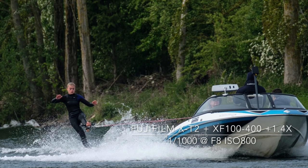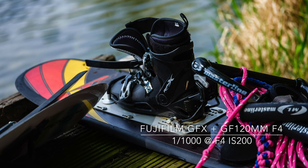In addition to the X-T2, I also used the new Fujifilm GFX and X-T20 during the event to test their capability for shooting sport. I think the results speak for themselves.